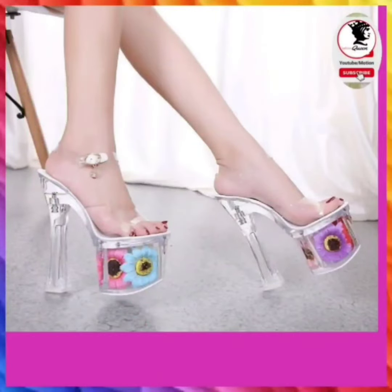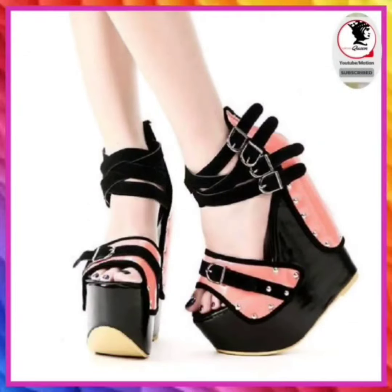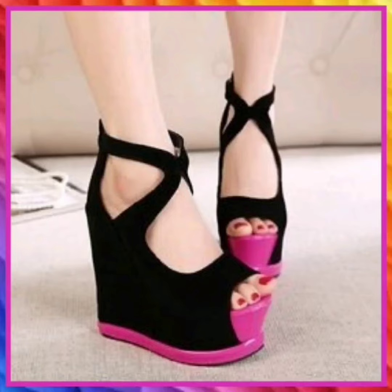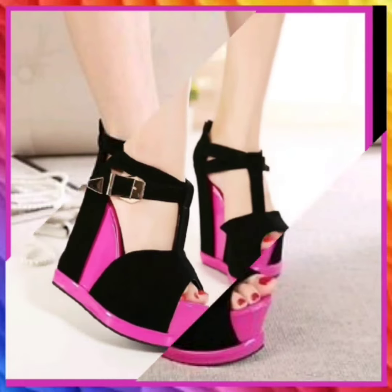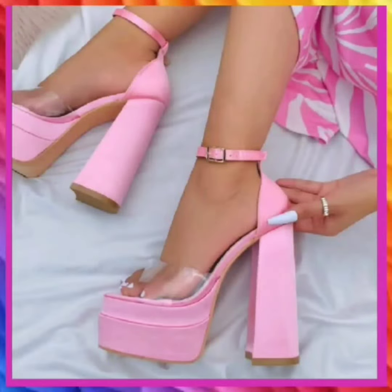Hey guys, assalamualaikum, how are you? I hope you will be fine. Today the topic of my video is about the mixed type of heel — like pencil heel, cut heel, block heel — and some different types of heel with a nice color combination and different design. As you can see, they are very beautiful.